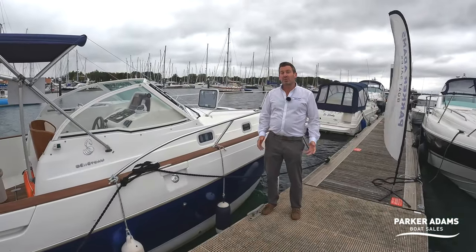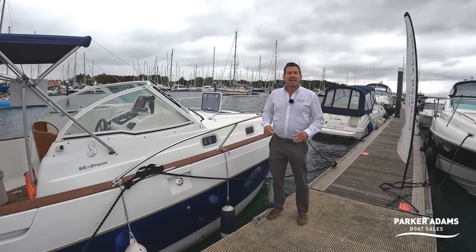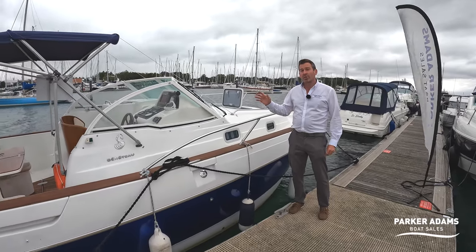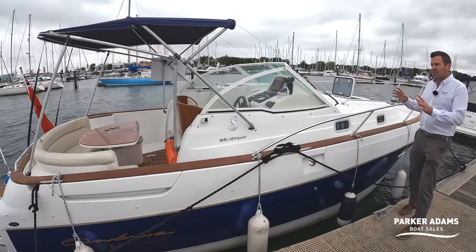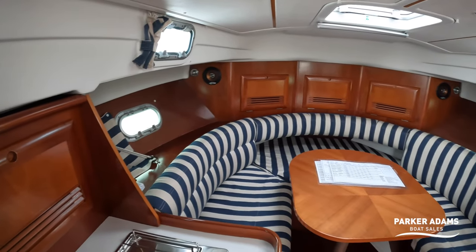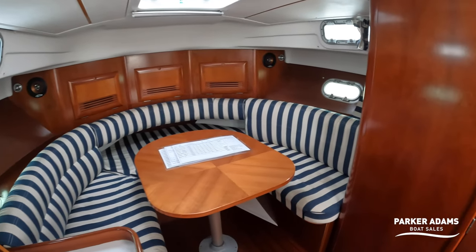Hi there and welcome to another video from Parker Adams Boat Sales. I'm Jonathan Parker and today we're on our pontoon in the River Hamble and we're going to show you this Beneteau Ombrine 801. Now this is a 2003 model and it's actually designed by Beneteau with a yacht in mind, so it's a very special type of boat. This was made in the same era as the Jeanneau Leader 805, the Sea Rays, the Dorales.